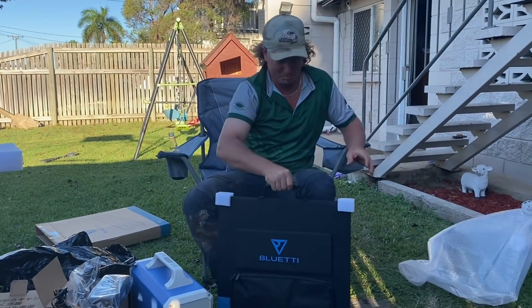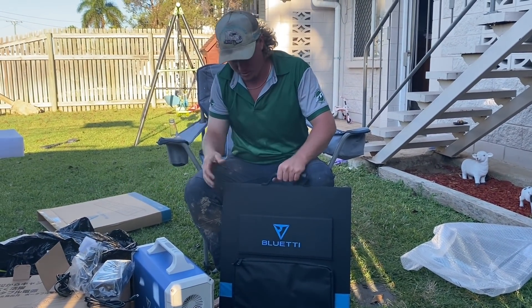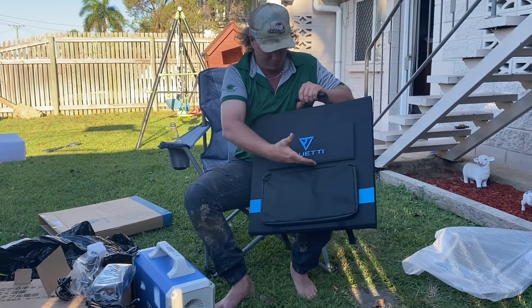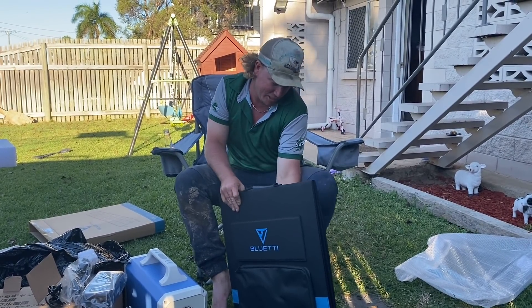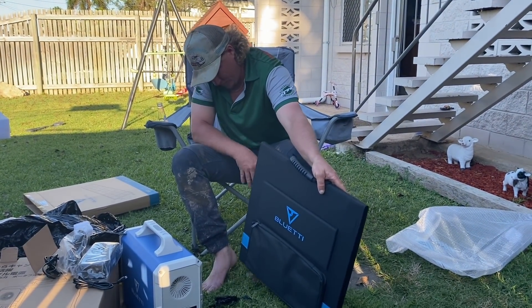It comes with a nice bag too. I'm guessing that this is the solar panels that come with it — well, let's have a look.